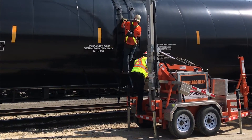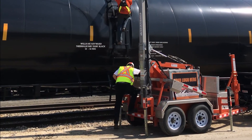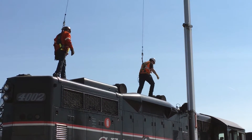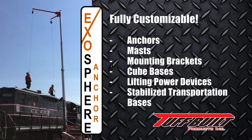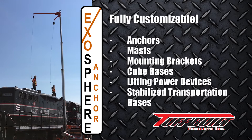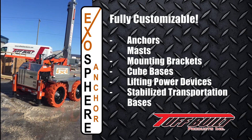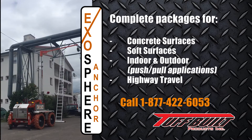The Exosphere Anchor can be used indoors or outdoors and can be customized to meet your demanding application needs. Choose from a variety of anchors, masts, mounting brackets, cube bases, lifting power devices, and stabilized transportation bases for use on concrete or soft surfaces.